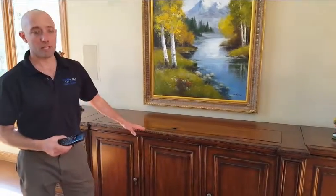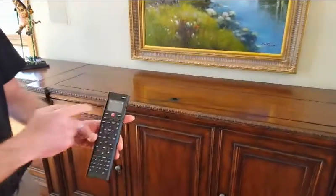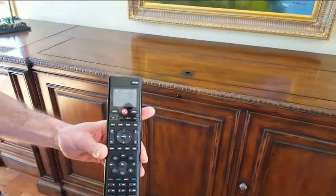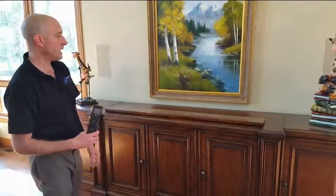AJ Leslie from Ergo Audio here to show you some furniture automation with motorization and control for home automation. It's just as simple as choosing your room — we're in the clubhouse — press watch, select our source, and the motorized TV will come up out of the piece of furniture.